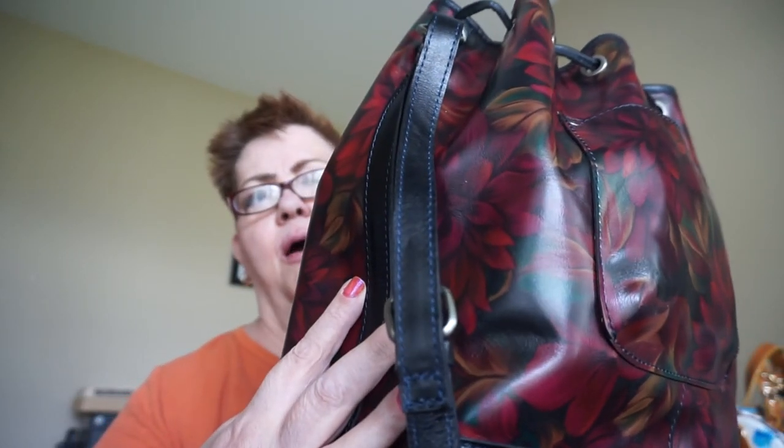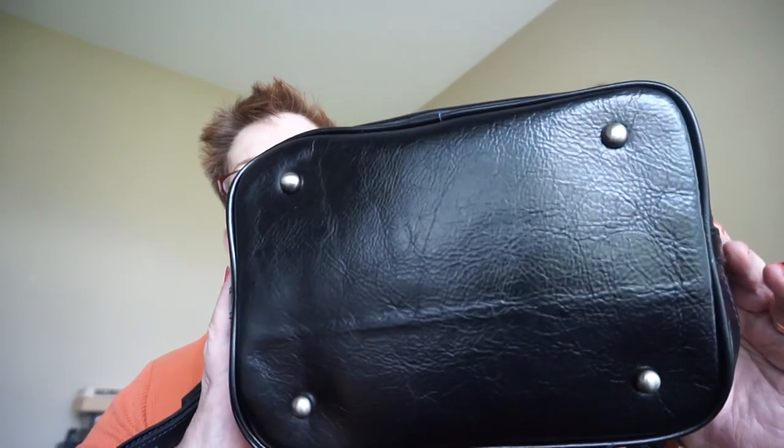That is my unboxing for today. Thanks for watching. Please like, subscribe, share and comment. When you subscribe to my channel, you're automatically entered into my 500 subscriber giveaway, and that will be a Disney Loungefly mini backpack. It's free to do so, so please just subscribe — that's all you gotta do. Thanks for watching, have a great day. Bye now.